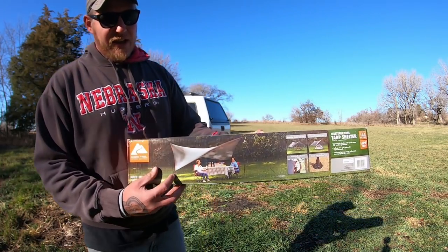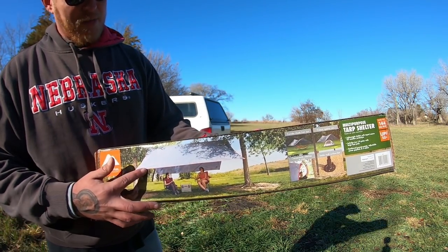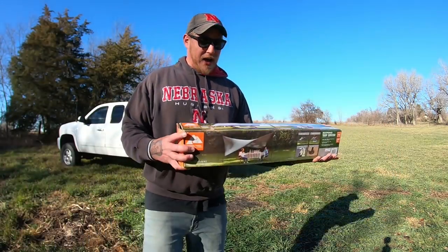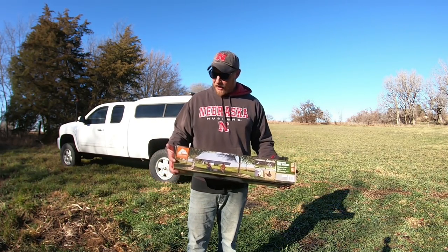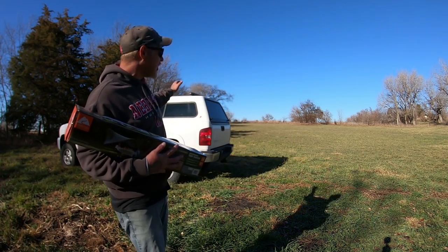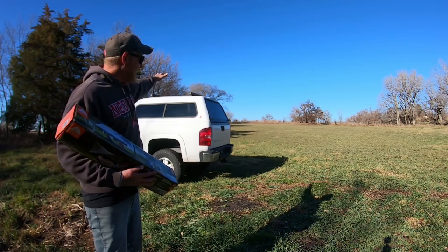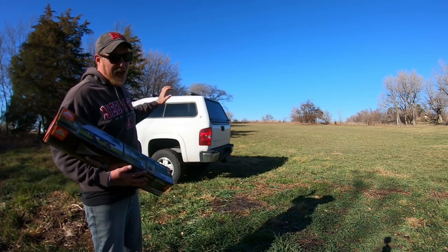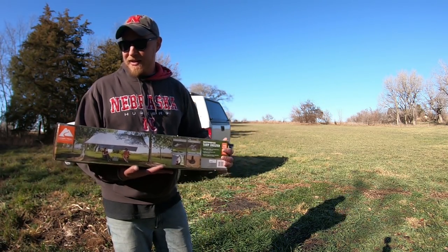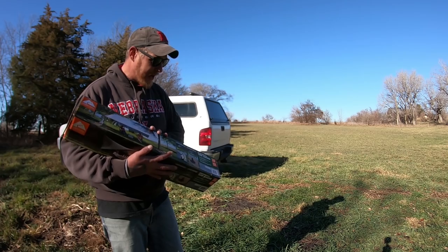They've got it set up a couple different ways on the packaging — you can set it up like an awning, or more like a regular tent. It's 12 foot by 12 foot. The reason I bought this was to attach it to the back of the truck, maybe attach one part to the front crossbar on the roof rack and run it off the back, so it covers the side windows if I'm out in rain.